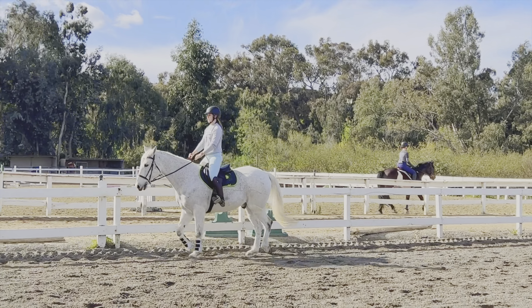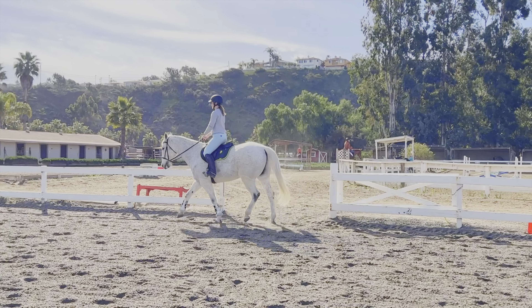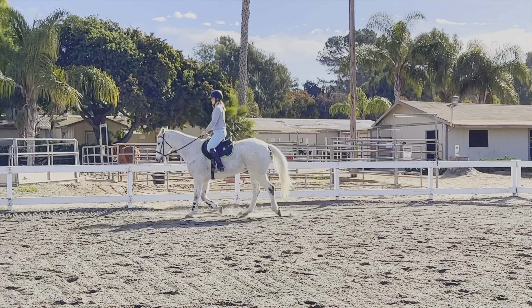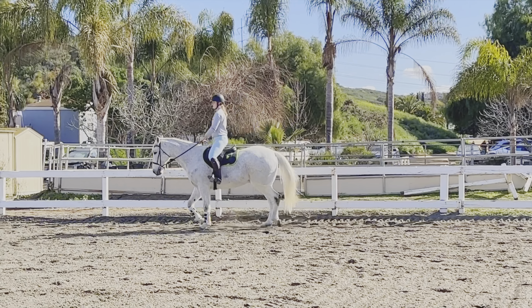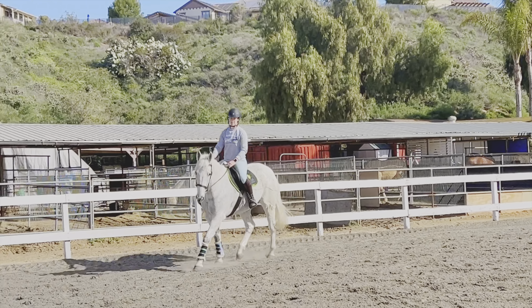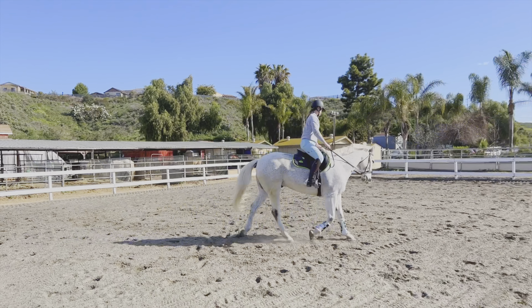I did warm up at the walk for probably like 10 minutes prior to this, but I was walking with somebody and we were talking, and I didn't want to put that into this vlog. So here we are getting ready to go into the trot. We just started trotting, and as per usual with Happy, he's pretty stiff when we first start out. It usually takes me a couple laps of doing circles and just kind of letting him find his balance.